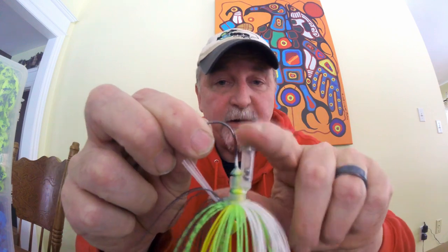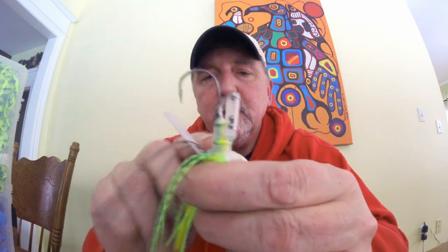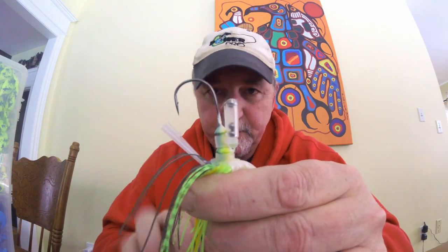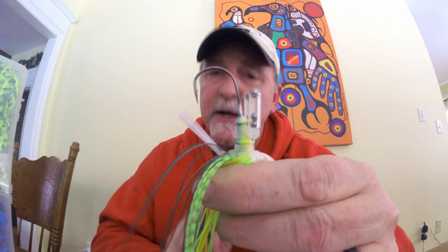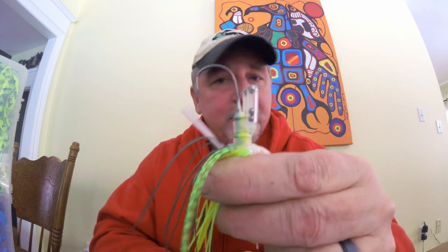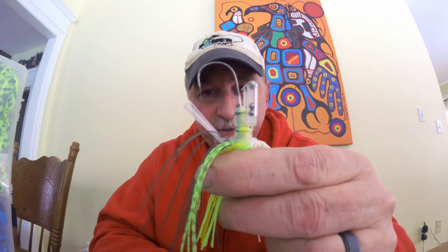Some of you may be asking: this jig already has rattles — why would I want to put one on the hook shank? The silicone collar that attaches onto the rattles and keeps it on the jig absorbs a lot of the energy and deadens the sound. Some presentations you may want less sound, but if you want to get the full bang out of this design you want to have the rattle right on the hook shank itself.